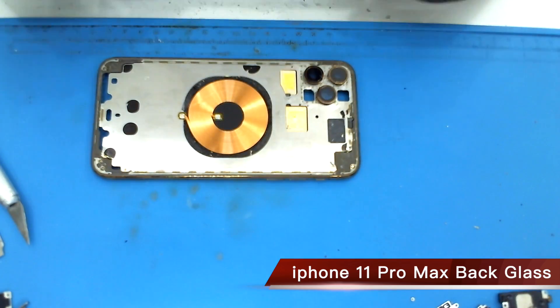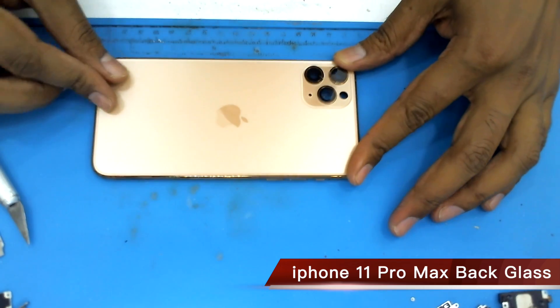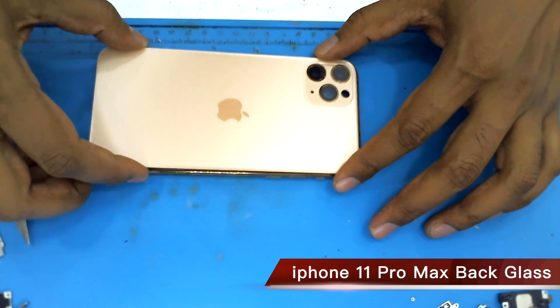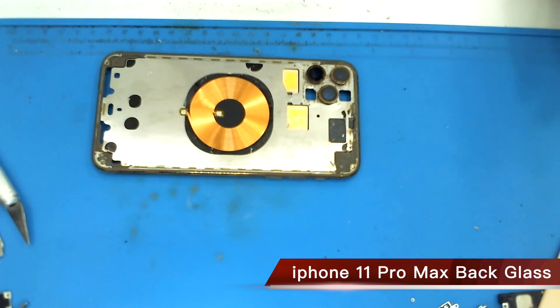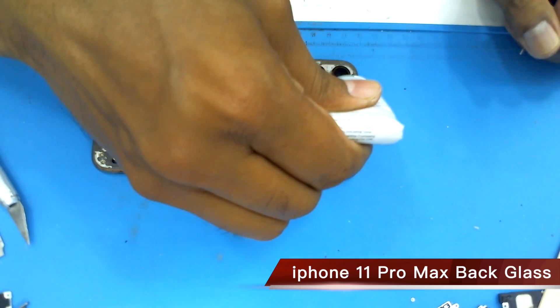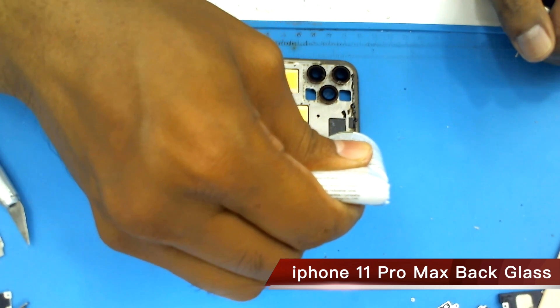Okay let's try, it's all okay. Now apply black glue — this glue is very good for the back cover.